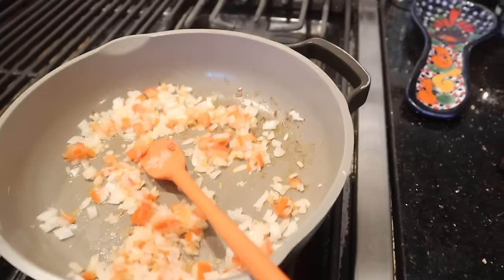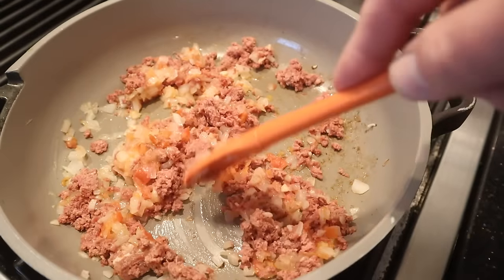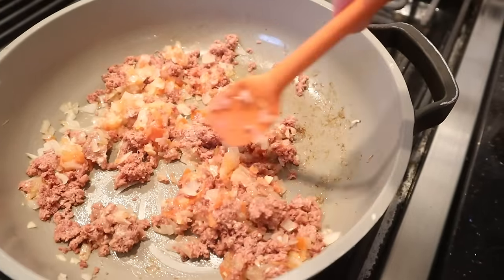First thing we have to do is sauté some minced onion, tomato, and minced garlic clove and cook that for about a minute. Now we add in canned corned beef that's been broken up. We're gonna cook this for about five minutes or so until it starts to get a little color.